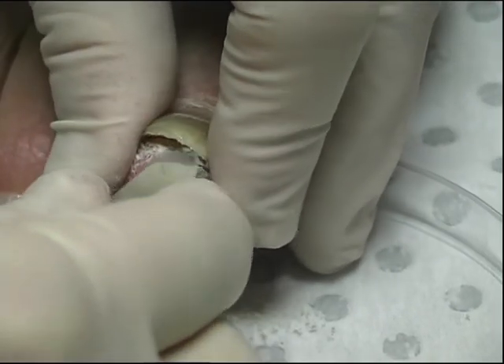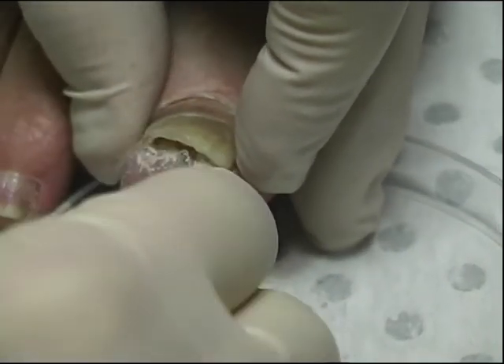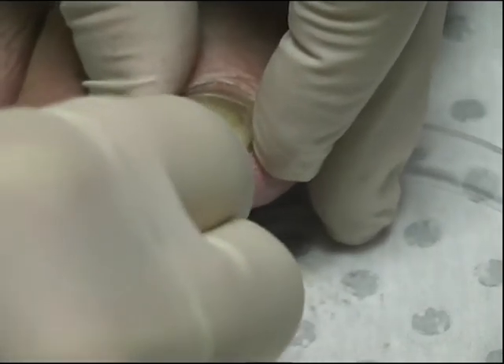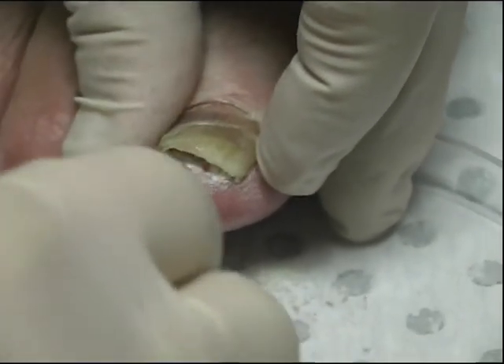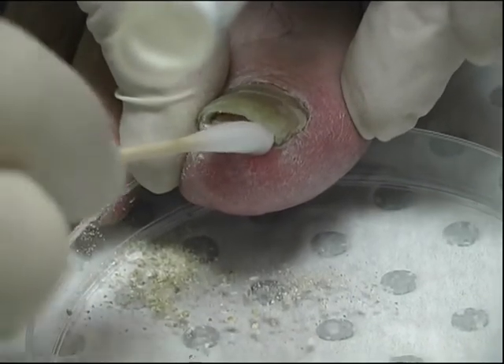It may take three to five minutes to dig out enough material from under the nail. Use a swab to pick up loose debris to finish the collection.